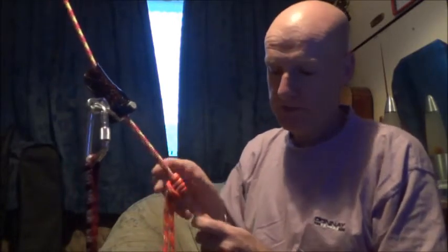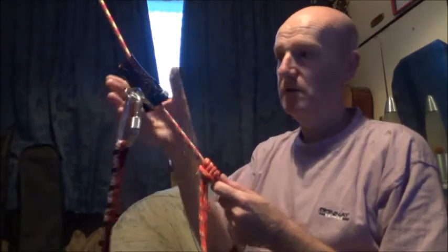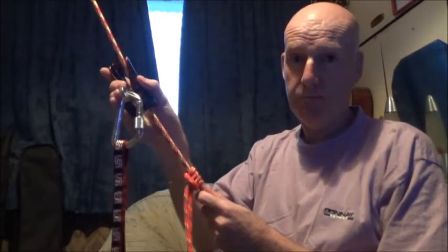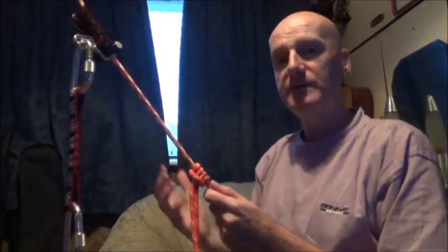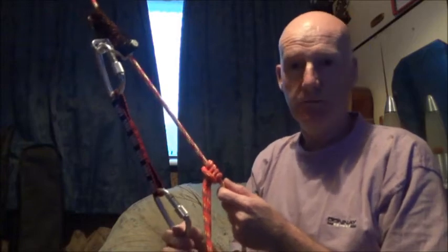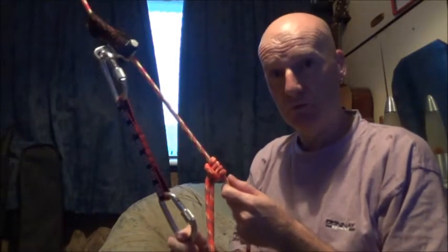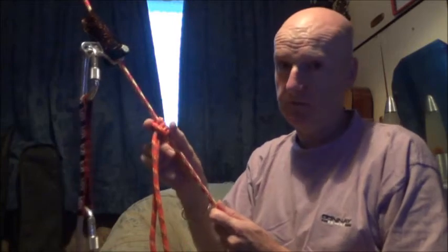What you would do is simply put your foot in the foot loop and stand up, which takes the weight off the shunt. You would get hold of the shunt, push it up the rope as far as it would go, then sit back on the harness, which puts a load onto the shunt causing it to lock onto the rope, and then release the weight off the foot loop and slide the foot loop prussic up the rope.